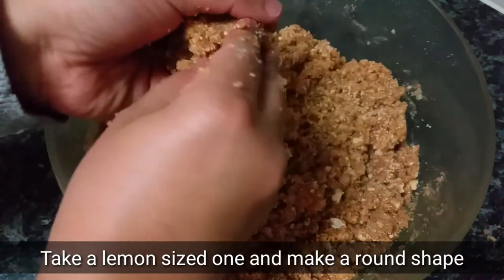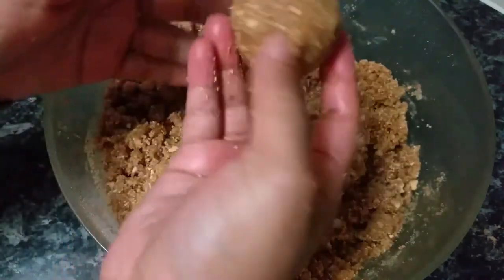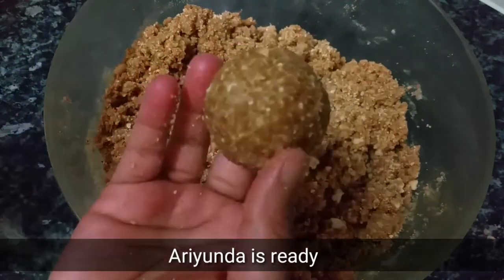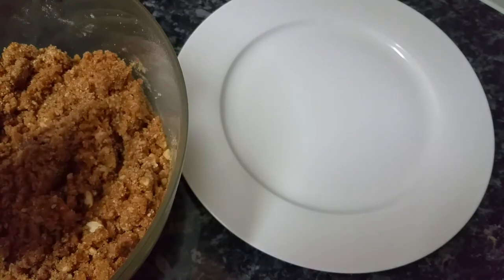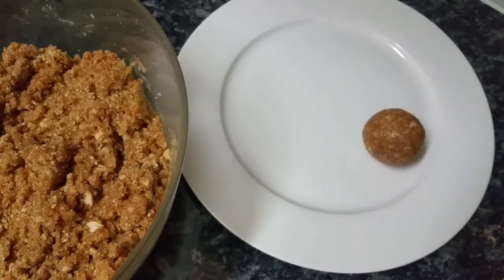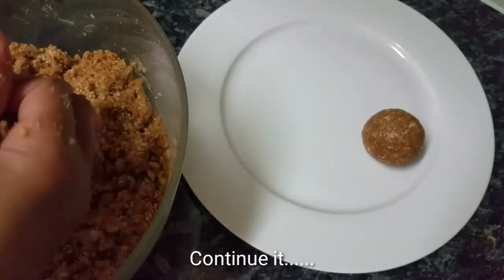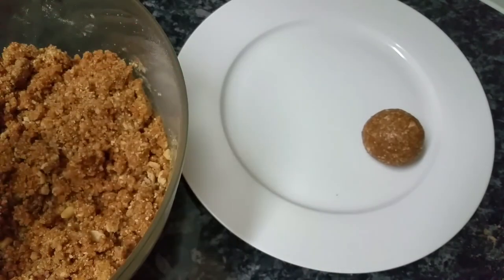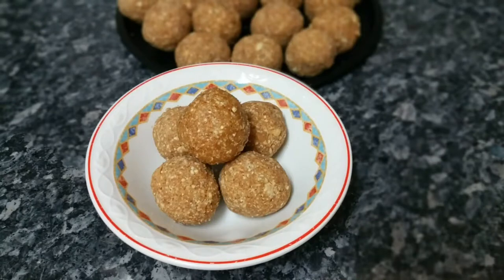Let's put the lemon on the side. Now we are ready to make the lemon on the side. I will cook it on the plate. I will cook it on the other side. Now we are ready to cook it.